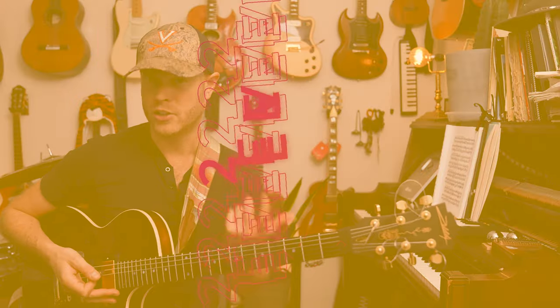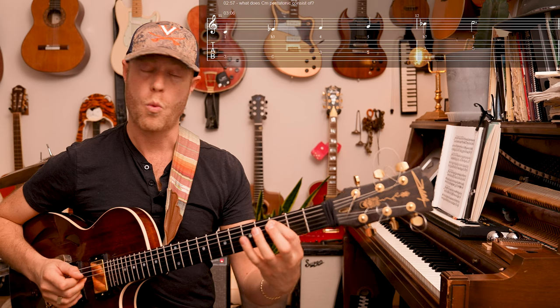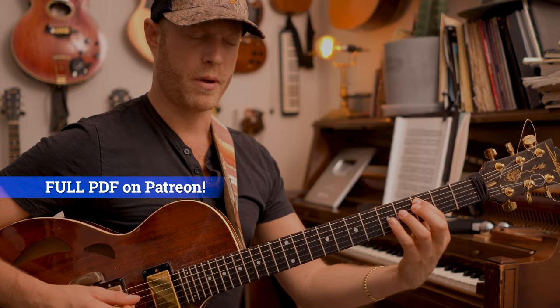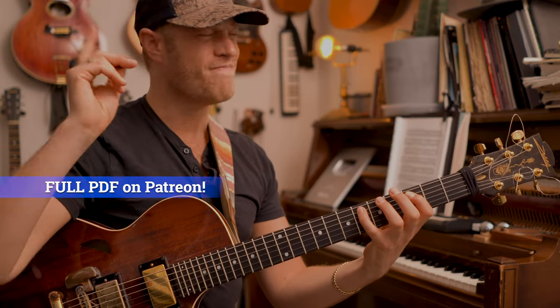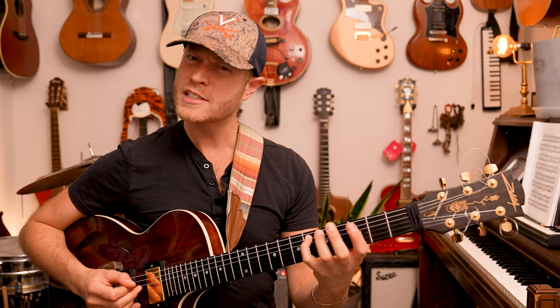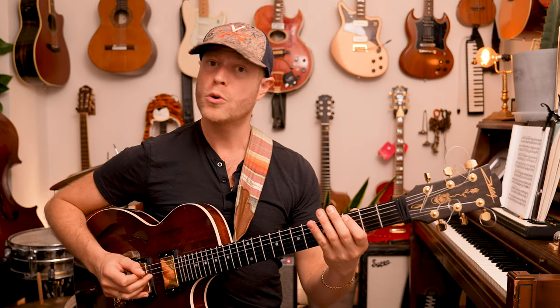What does C pentatonic consist of? These are the notes — we have five notes. Penta is five: one, two, three, four, five. That's it. But let's hear it, let's feel the pain. Home base, flat three. How does it feel? Painful. Almost longing.